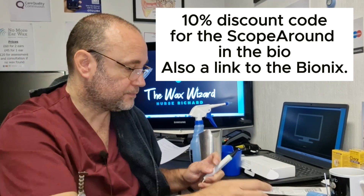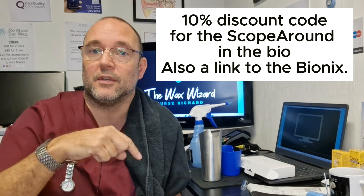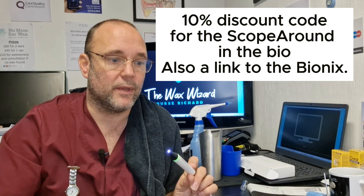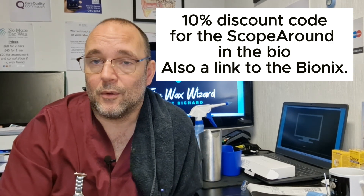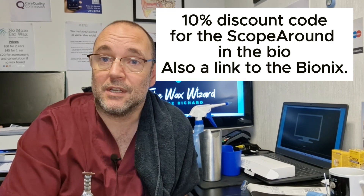Let's have one last look at the eardrum. I've got to say, really good the image you get on there - you guys know because you've seen the endoscope images, and for a shop-bought one, that's right up there, really really good. I'll put a link to the Scope Around if you're interested in getting one, which is one of the few I would actually recommend. I hope you enjoyed that - a quick tour around the inside of my ears. Take care of yourself. See you later.